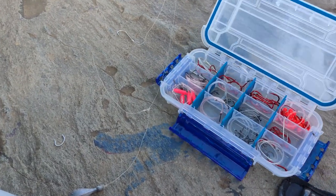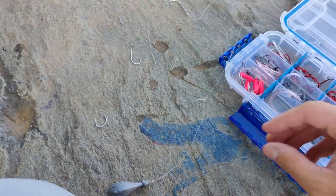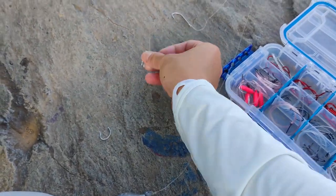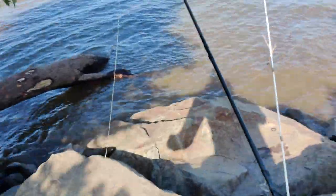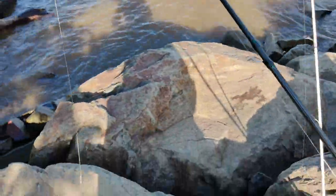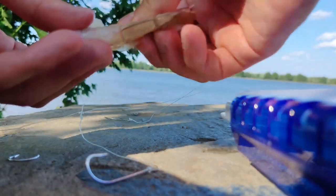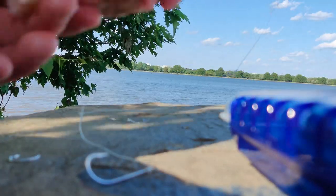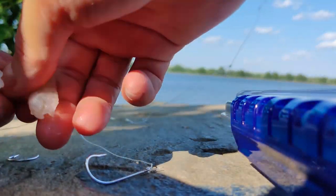Let's go ahead and put on a new hook here — another Mustad. I think that was like two over, I'm not even sure, about a long time ago. Let's go ahead and rebait it. Might have to check the other two rods. Get the skin off, shells off — that's what I like to do. I know some people like to keep it on.